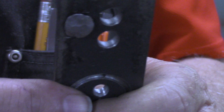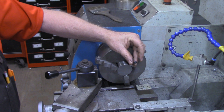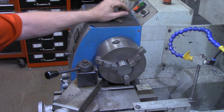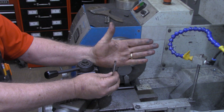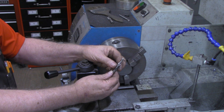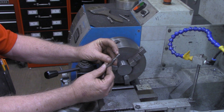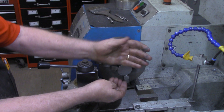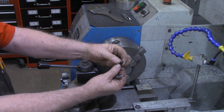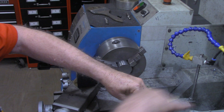Let's go back to the lathe and start making our rivet setting tools. The rivets I'm using are 7/32nd rivets and the head is about 300 thousandths across — a little bigger than a quarter inch and less than three eighths. I'm going to start out with a quarter inch spotting drill to just get a divot started, then take a quarter inch ball end mill and pretty much bury it in there to the depth of the ball and compare it to my rivet head.